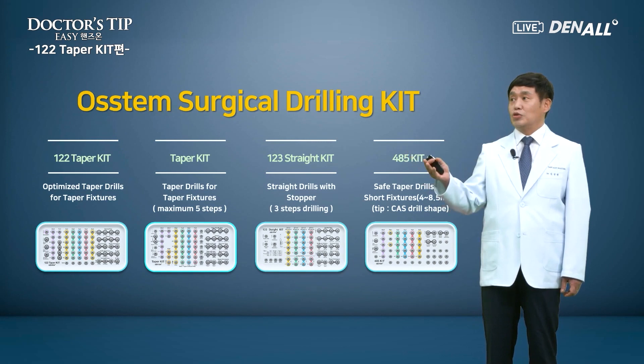In the past, we used to place straight body type implants using the straight drills — it used to be the Hanaro kit, and now we have the 1-2-3 straight kit. When the residual alveolar bone in the posterior mandible is not sufficient, we use a 485 kit to place short implants. The most widely used surgical kit today is the taper type, optimized for TS3. Let's find out what it is.